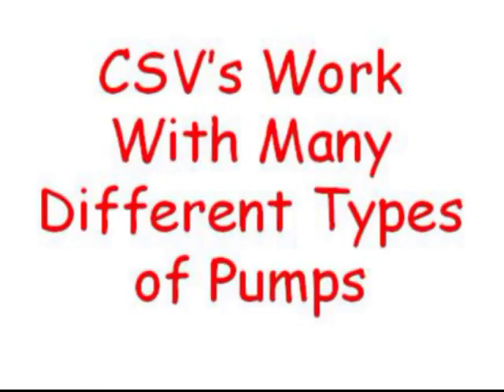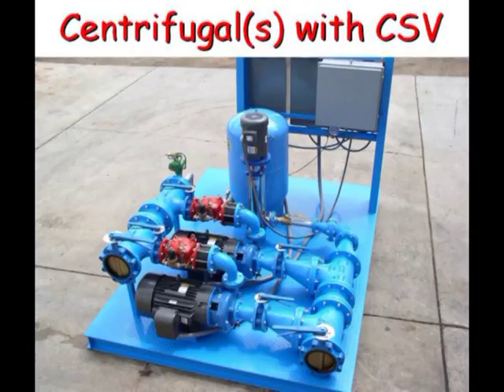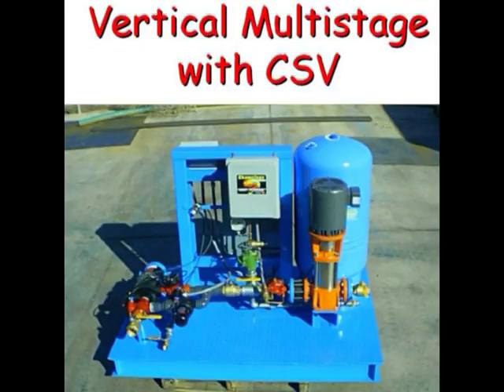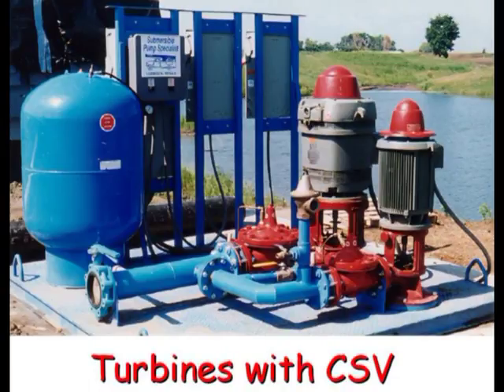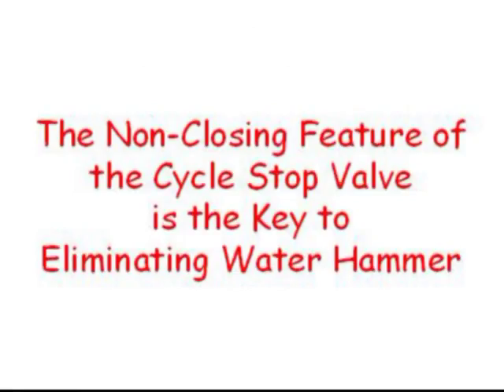Cycle Stop Valves work with many different types of pumps. Small and large submersibles, split case, end suction, and multi-stage centrifugal pumps all work with Cycle Stop Valves. Deep or shallow set turbines also work with Cycle Stop Valves. Even jet pumps and submersibles for residential systems work well with Cycle Stop Valves. The non-closing feature of the Cycle Stop Valve is the key to preventing water hammer.